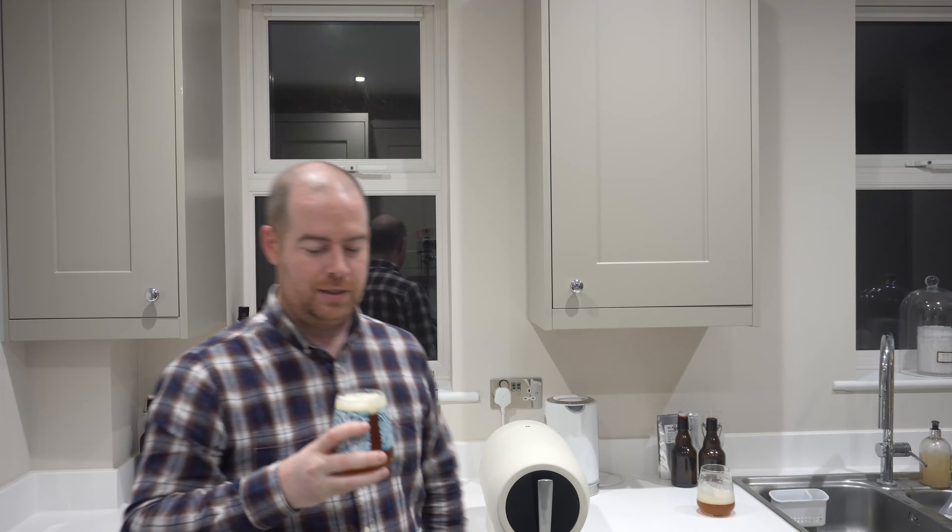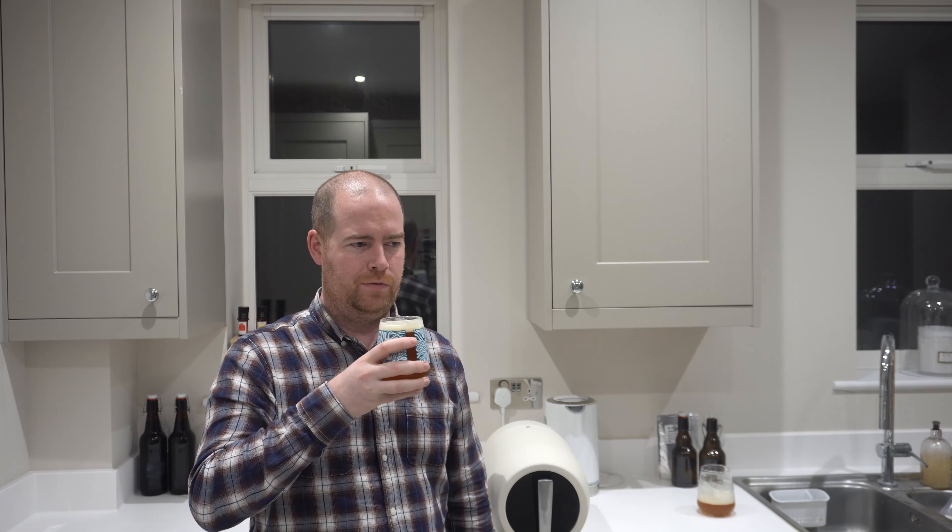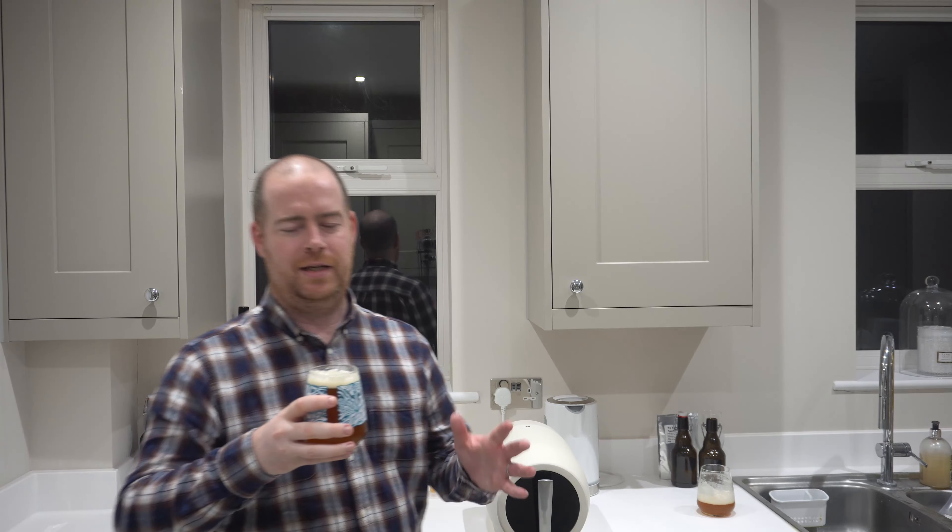Let's get the aroma on this and see. Definitely smelling hoppy. It doesn't smell exactly like Space Hopper. It's definitely got a more — I want to say passion fruit, pineapple nose to it. Let's get into the taste.